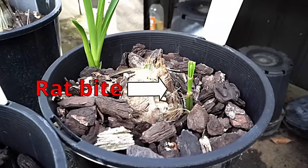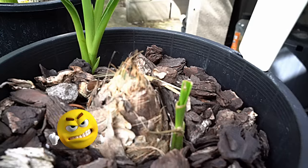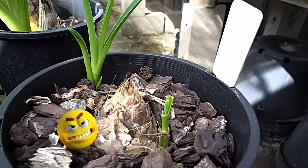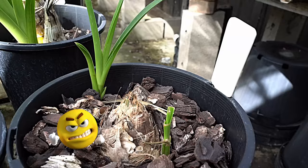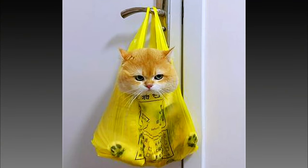The new growth in this back bulb has been chewed up by rats. I am so angry. I am going to get a cat.